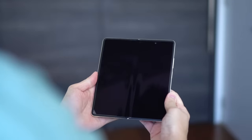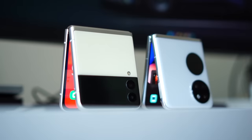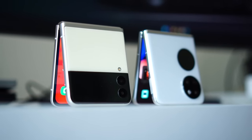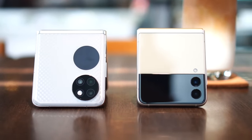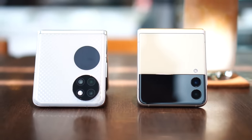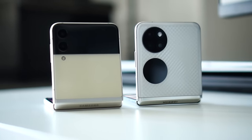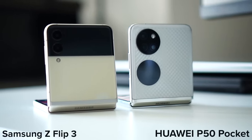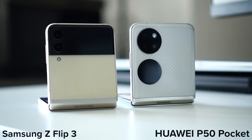In the world of foldables there are two kinds: one that opens up to be a mini tablet, and another that flicks closed to become a smaller form factor. We're going to be looking at flip phones because personally I find they make much more sense — easier to use, still fits in your hand, and most importantly doesn't need to rely on too much app optimization to work well. Let's talk about two great flip phones: the Samsung Z Flip 3 and the Huawei P50 Pocket, and find out which might be the better one for you.